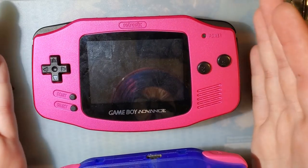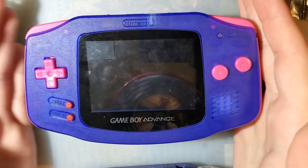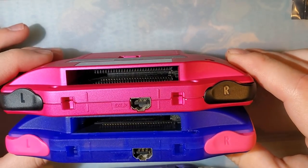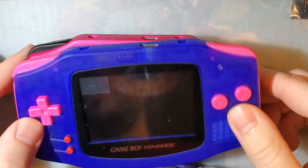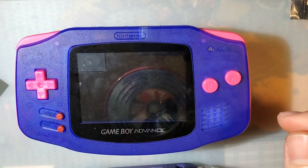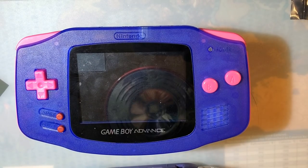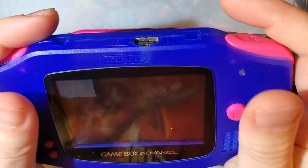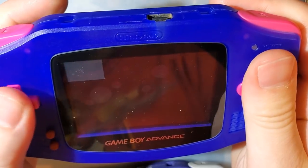I did run into a couple of issues with both shells — nothing too major, certainly nothing I would consider a deal breaker. But just as a heads up. After I got these installed, I went ahead and played with them for a few minutes to see how I really felt about them.